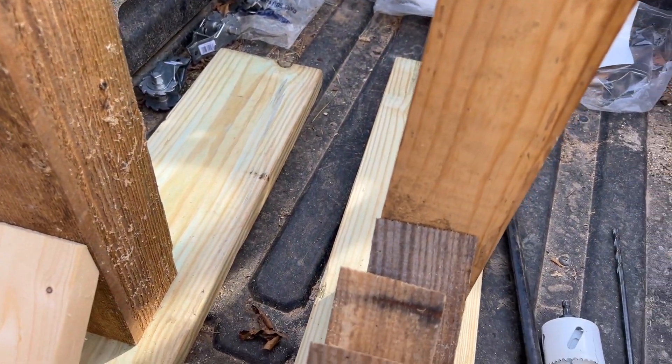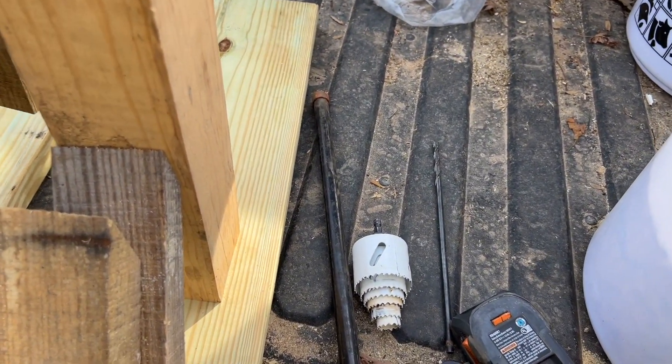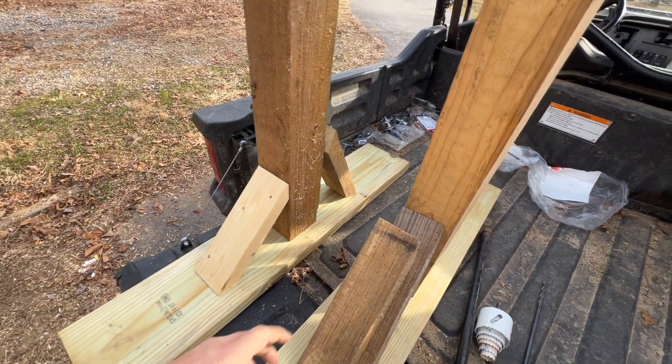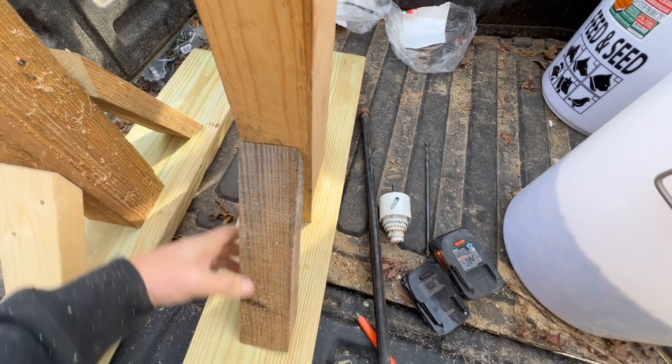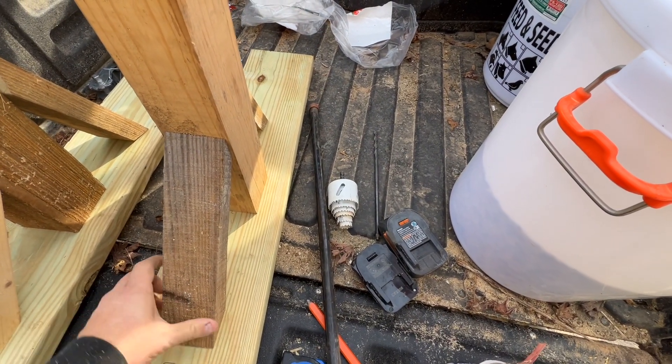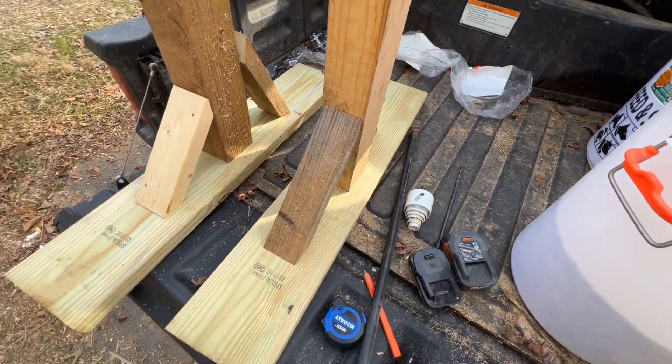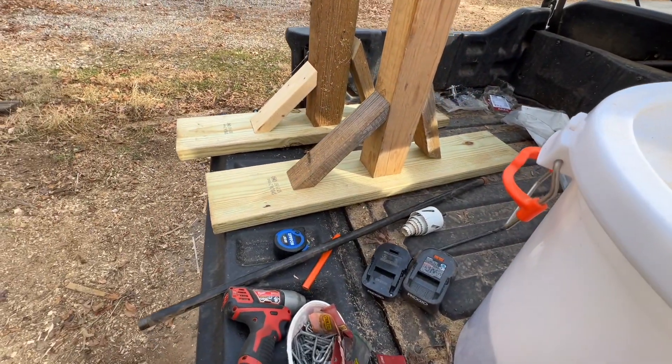Now that I have my supports cut, basically we've got our corners here — one for each side. All you want to do is get these things lined up so that they're flush, then pre-drill them and send a screw through.